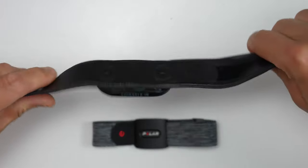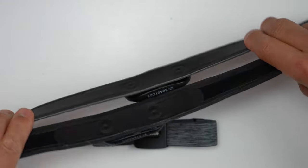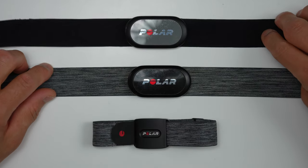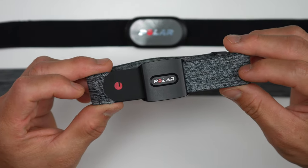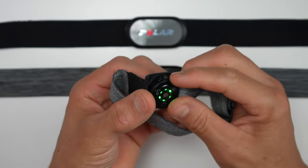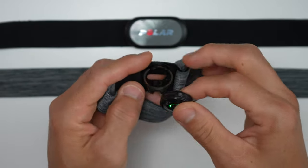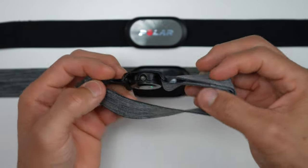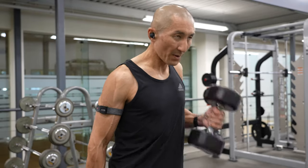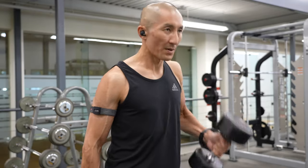Now let's get into the differences. We have two different styles of heart rate monitors. The Polar H10 and H9 are designed to be worn around the chest and measure heart rate off of electrical signals from your body — ECG. The Polar Verity Sense uses an optical heart rate sensor, similar to what you find in a watch, shining light through your skin to measure heart rate through blood flow. The advantage of the Verity Sense is that it's designed to be worn on the arm, where there's more flesh for the sensor to work with, giving more accurate results than the wrist.